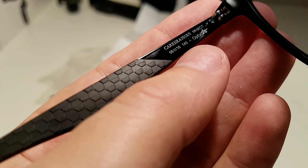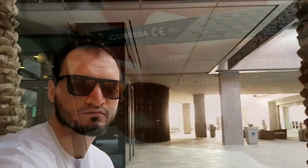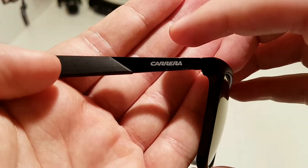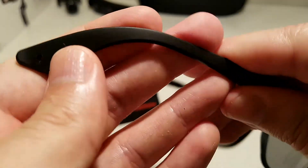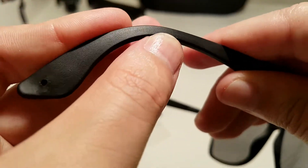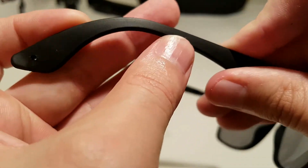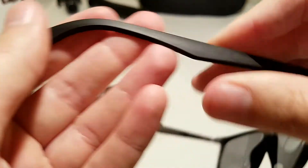Here we can see the dimensions and the shading. You can see there is a combination of a metal part and a plastic rubber part. This plastic or rubber part can be adjusted, but if you want to adjust it permanently, you just need to heat this part a little bit and adjust it to your needs — but it is flexible as you can see.